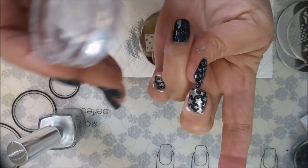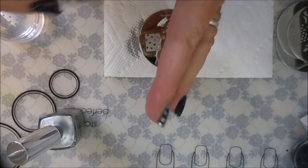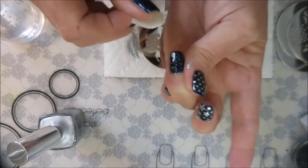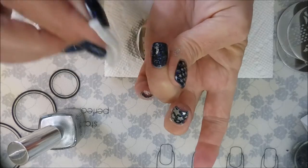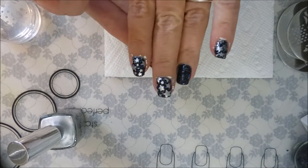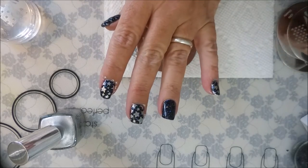Oh look what I did — let's see if we can fix that. It's not coming off, so we're gonna give it a quick swipe with some nail polish remover. And there — it came right off because I have a good top coat on.